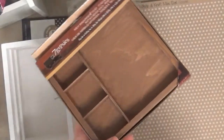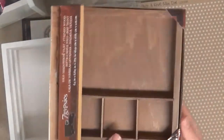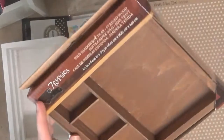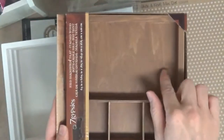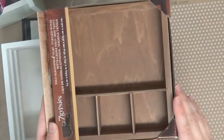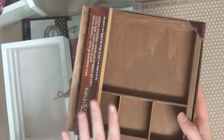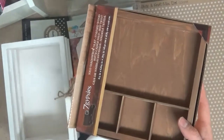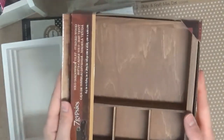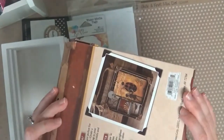You might have seen my other shadow box that I did for Father's Day. This is the Solo's Shadow Box Tray, and I just really liked it. You can put a 4x6 picture in here — it fits perfectly. There are just so many different things you can do, so I went ahead and got another one. These are very versatile and they come in several different colors.